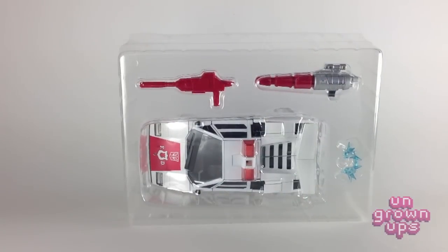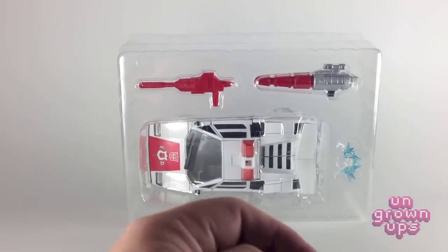You'll probably remember in the Masterpiece Sideswipe review that I said I probably wasn't going to get Red Alert simply because I already had the mold once. I didn't think I needed it again. But I also mentioned I might pick up Sunstreaker if and when they ever made him. I got to thinking — I never had Sunstreaker as a kid, but I did have Red Alert. And there were enough little cool changes they made to this mold that sort of swayed my opinion.